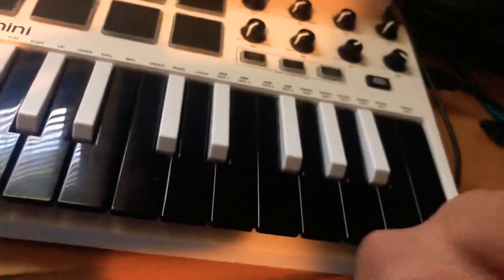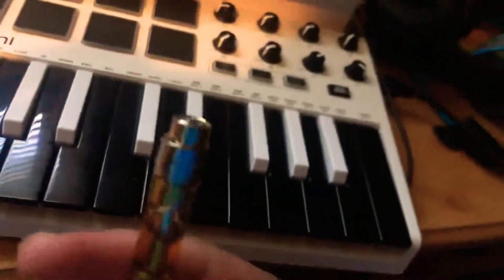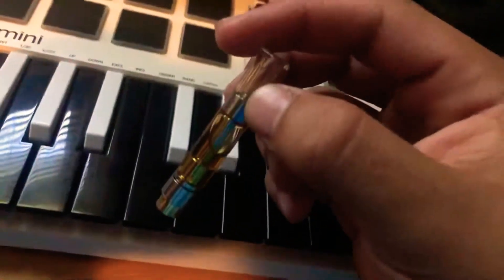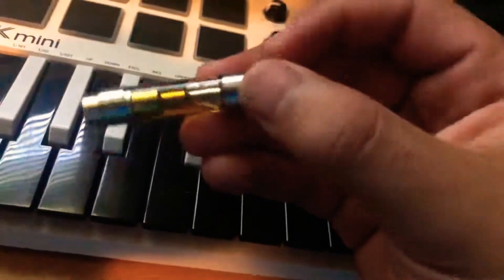Like the other ones, it just kind of tastes soapy — I don't know, it's weird. The taste is just not right at all. So yeah, that's another way to tell.